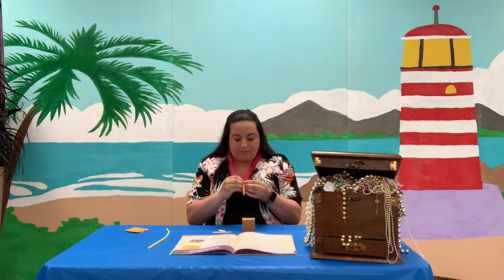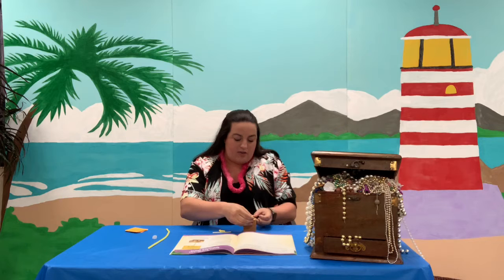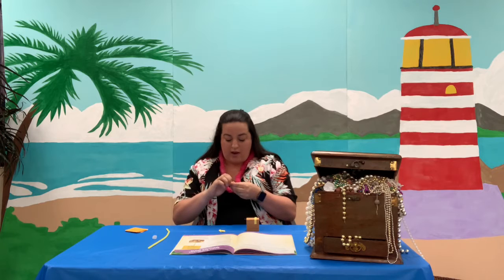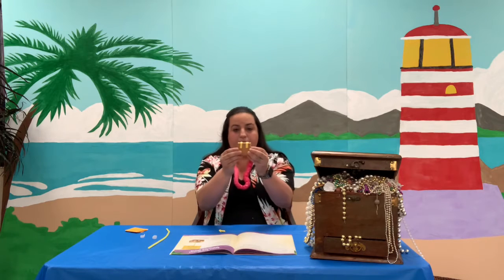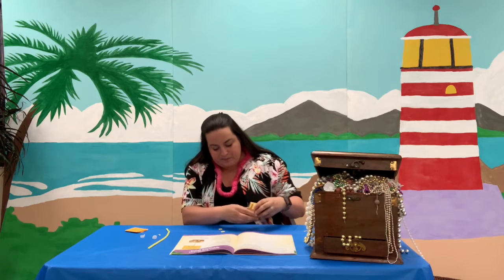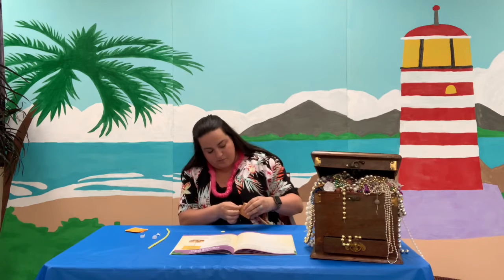You're going to take your longer yellow strips, take the backing off of them, and make sure you have the hole on top. Set it right down, and on either side of the hole you're going to slide it over the top like this and put it down. Then do the same thing with the other long one on the other side of the hole, just like that.